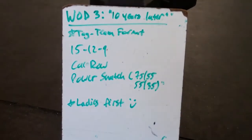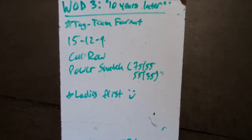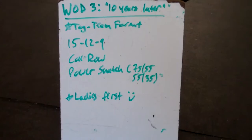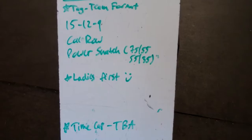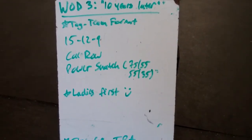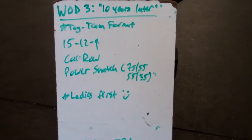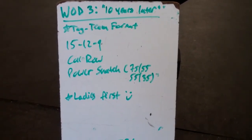So this workout is real short, real sweet. This is in a tag team format style, so one partner is going to complete the entire workout, tag the other partner in, and then they're going to complete the entire workout. The ladies will be going first in both the RX and the scale division before the men go for their rounds. So the women will go and then tag their male partner in.